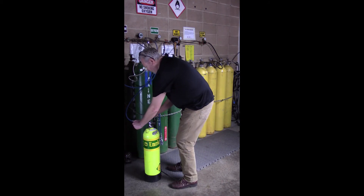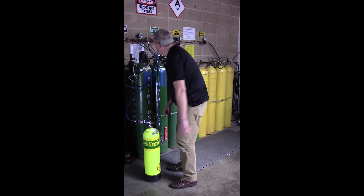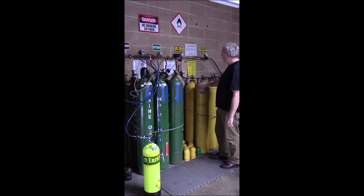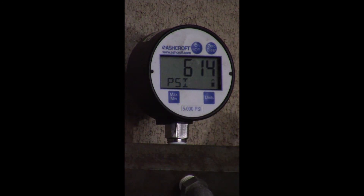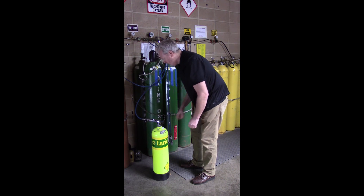The technician then attaches the fill whip to the tank. For this partial pressure fill, the technician starts with the oxygen first, setting the fill rate at one pound per second. Next, the technician adds air to the mix. When the tank is full, the technician detaches the fill whip and the tank is now ready for analysis.